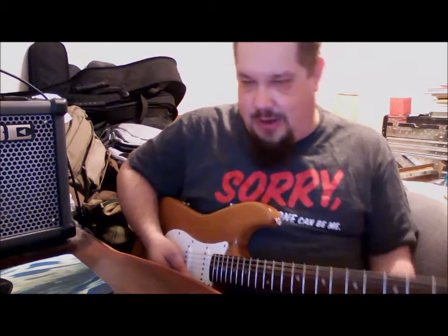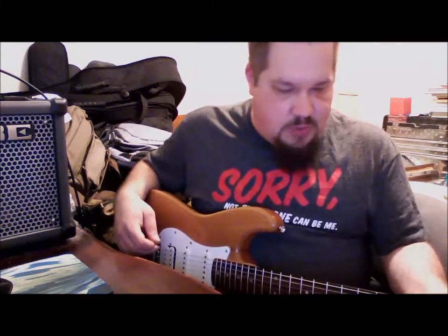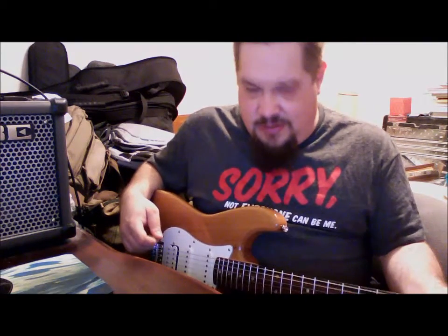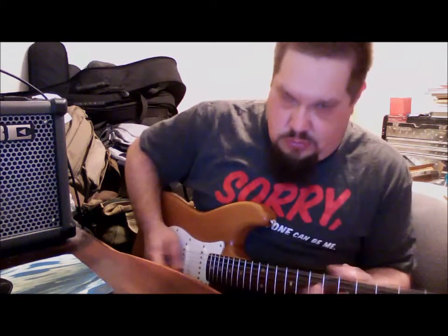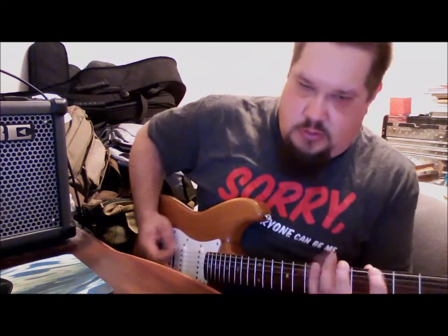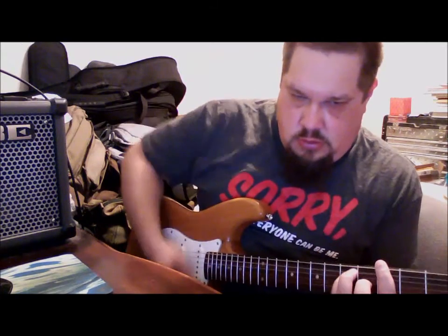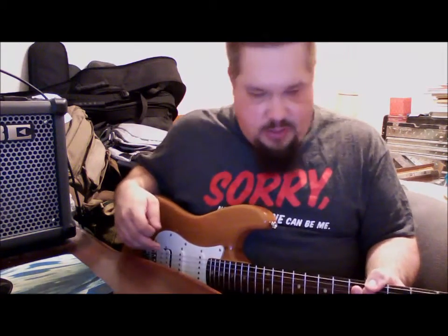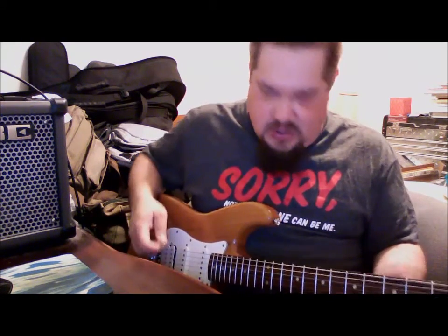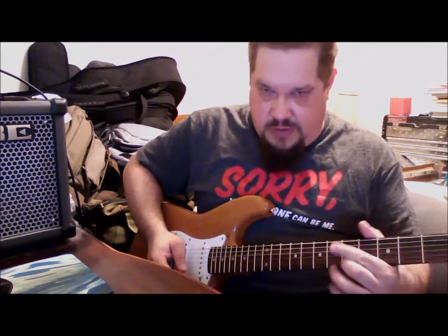But that's not the exact lick we're going to play — I'll show that to you here in just a moment. I just wanted to use this to illustrate different ways you can use the scale without sounding like you're just playing up the scale note for note. This particular lick uses a movable shape: two notes on your high string and one note on the second string.